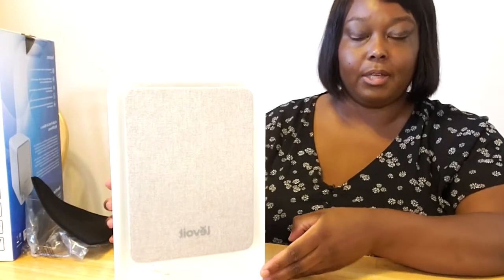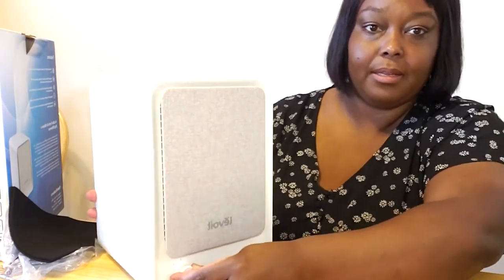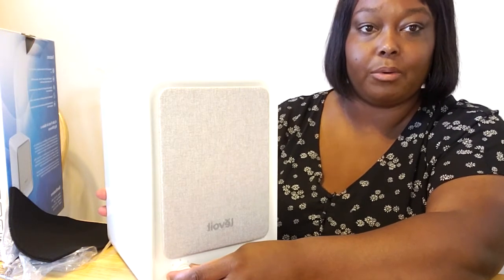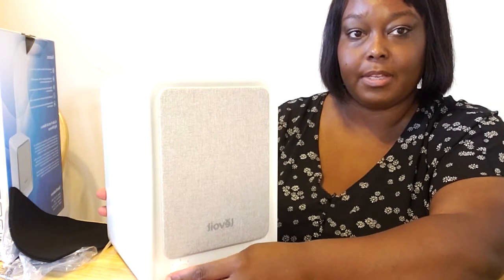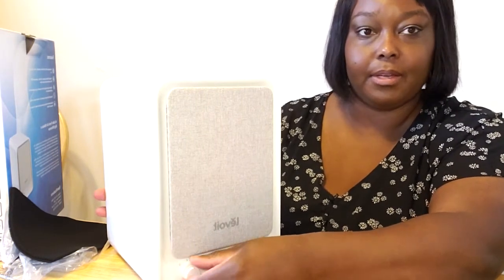Let's take a look at the unit. It has three settings. The first setting is ultra quiet, the second is medium, and the third setting is a bit more noisy — you can hear that.